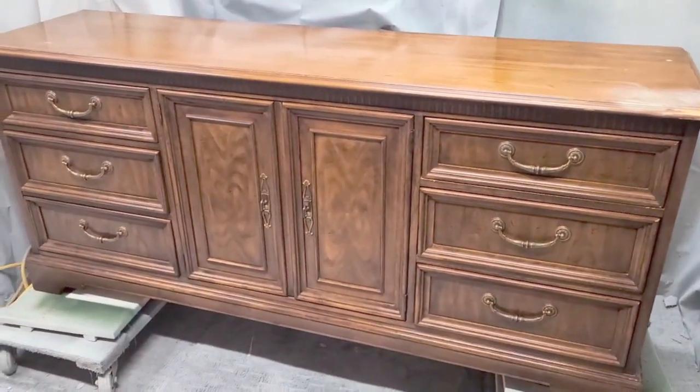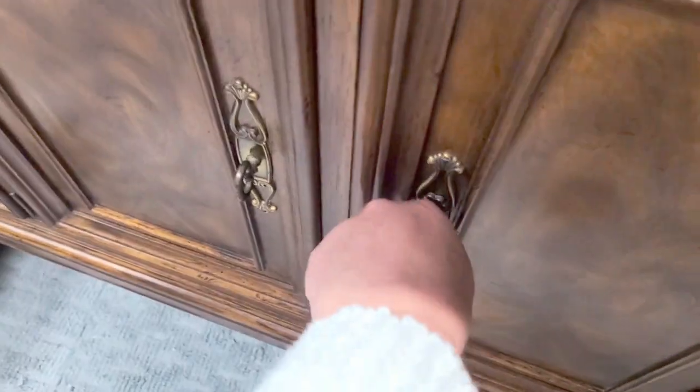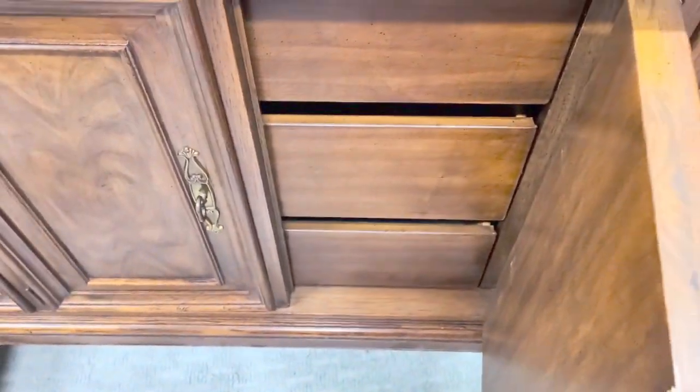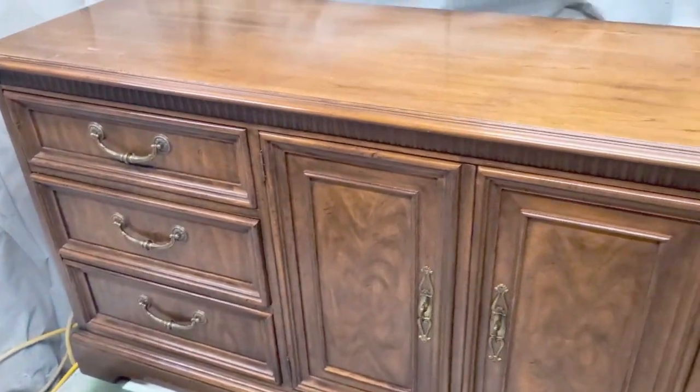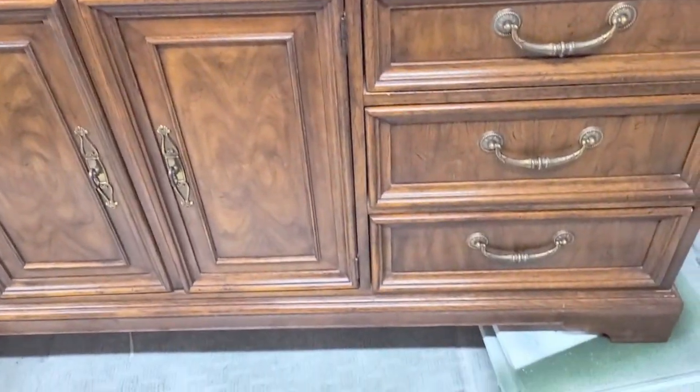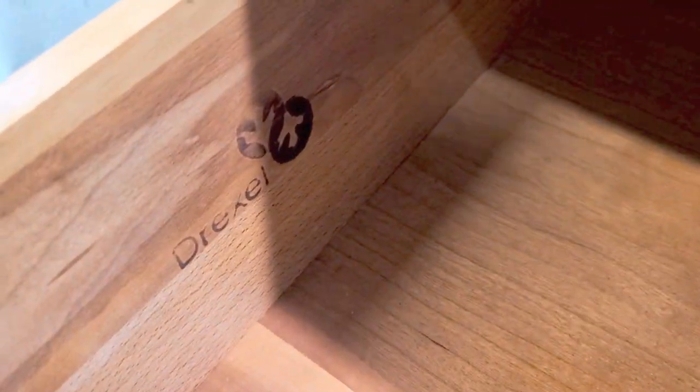Here is this dresser. It actually came with a set and I had gotten the entire set for free, so I'm really excited to share with you what I did with this piece. It has three drawers inside as you just saw, and I wasn't sure about keeping the hardware but you'll see at the very end if I did or not.